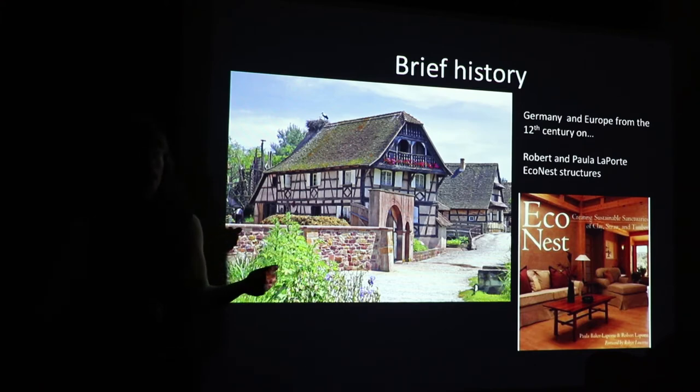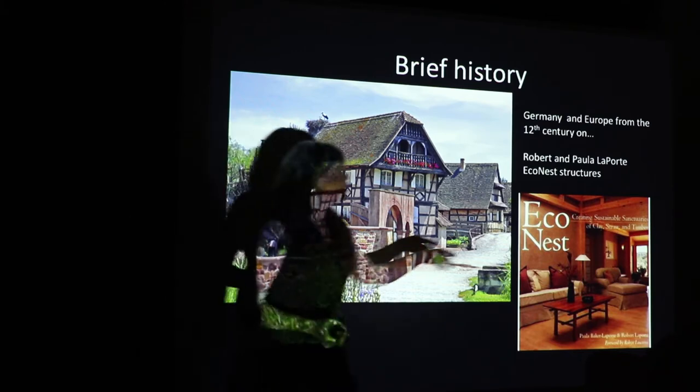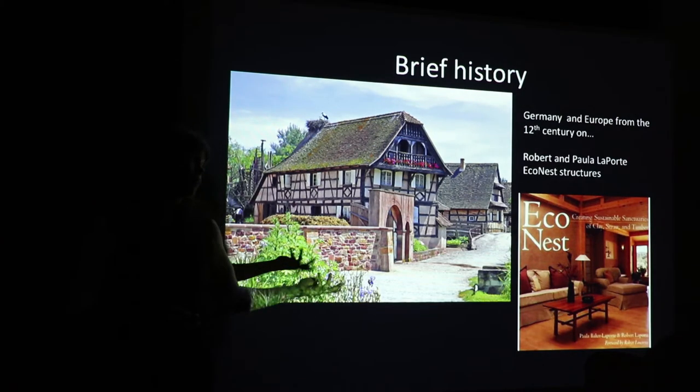They were based out of New Mexico for a long time and build a very specific type of building structure that uses Japanese timber frame with a light straw clay infill. I have a lot of gratitude for the work that they've done. Part of this book is a way of fleshing out different wall systems and different ways of incorporating light straw clay into building.